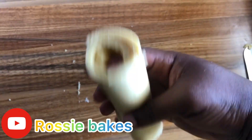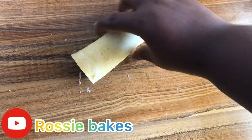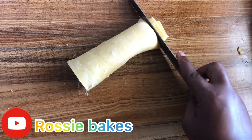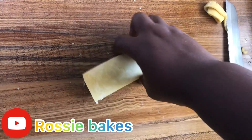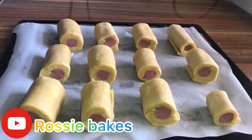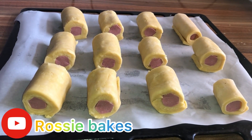Make sure you cut the excess dough from the roll. Finally, this is our sausage roll laid out on our baking pan.